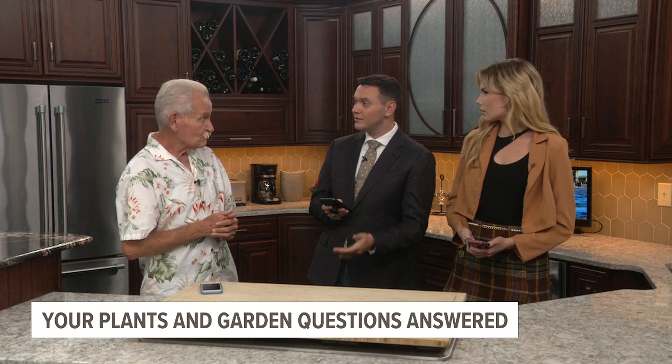Judy has a question and she's had a problem for 30 years. She's talking about chives — how does she get rid of them?